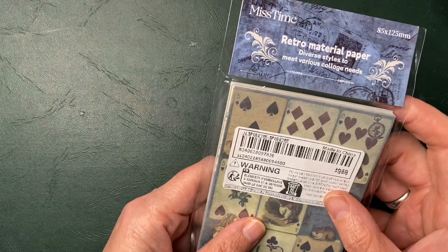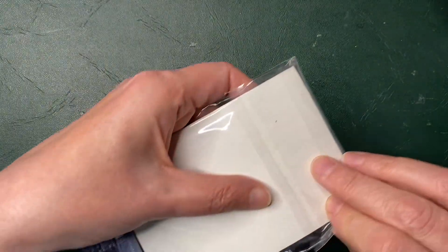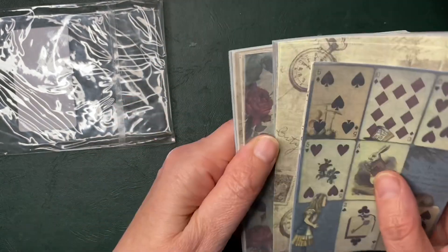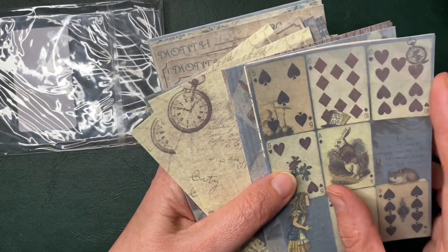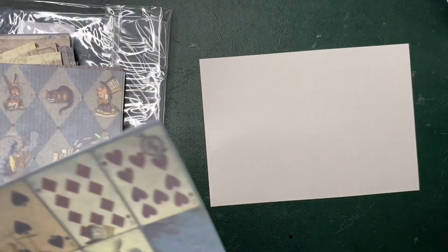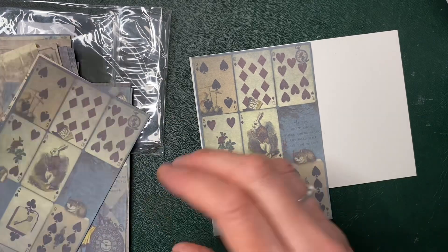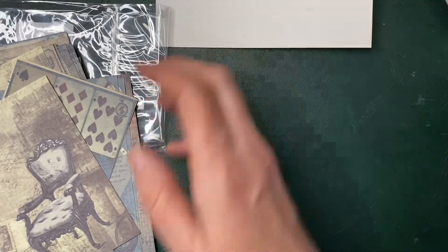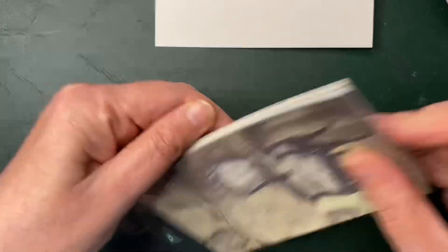So the first thing is this — oh, it's material paper. I think it's Alice in Wonderland themed, and I thought it would be quite good for the artist trading cards. They're quite thin, but on the other hand I was thinking I could maybe make a postcard — just mess about like this and jazz it up a bit. That was my thinking. So that is the first thing out of the bag: Alice in Wonderland themed papers.